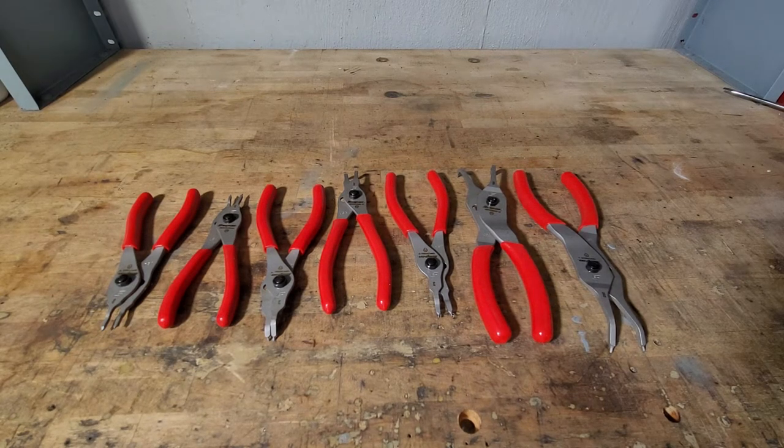What's going on, guys? We are back in the garage for another tool review. Today in front of us we have a seven-piece Snap-on snap ring pliers set. The part number is SRPCCR107-zero. They currently go on the Snap-on website for two hundred and forty-three dollars and fifty cents.